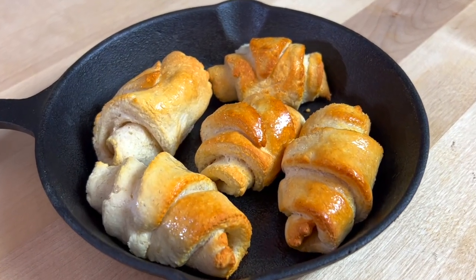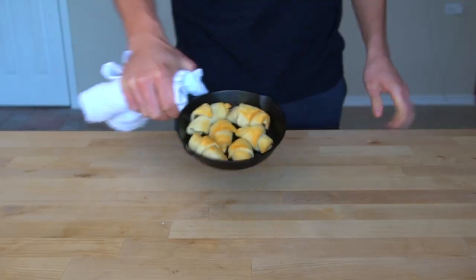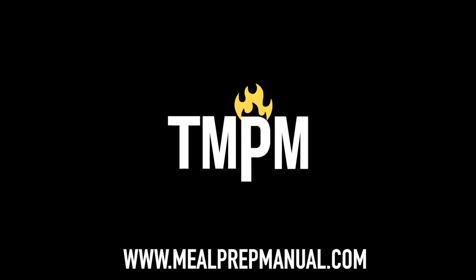I've included the written recipe for how to make these protein crescent rolls in the description of this video. If you end up enjoying this one, you should check out my recipe video for protein cinnamon rolls, which uses the exact same dough as we did here. The video is on my channel — search for it and find it. That's it for this week, see you next time.